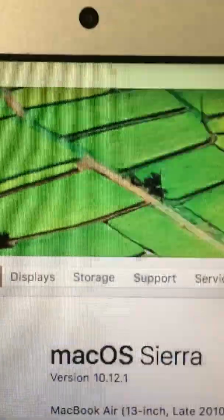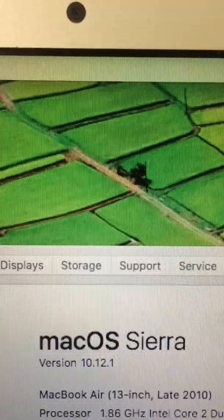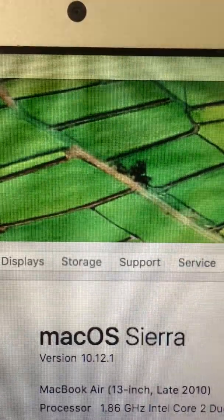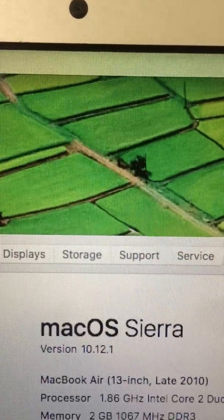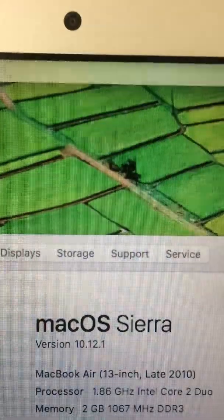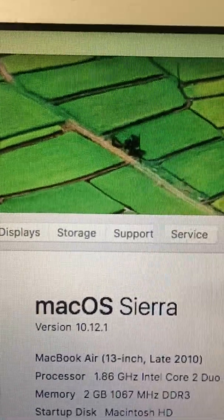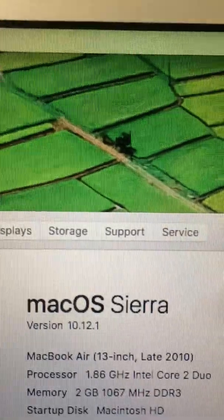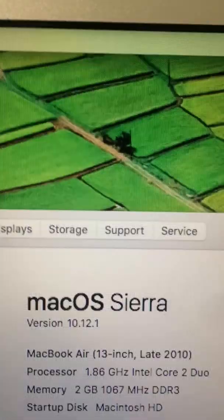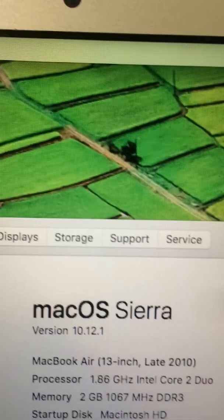Hi there. I'm going to talk to you today about this old late 2010 MacBook Air 13-inch that I'm having problems with. And from doing some Googling, I'm not the only one. This particular machine is from 2010 — it's a 1.86 GHz Intel Core 2 Duo with 2GB of RAM. So it's old, it's small, it's kind of slow.